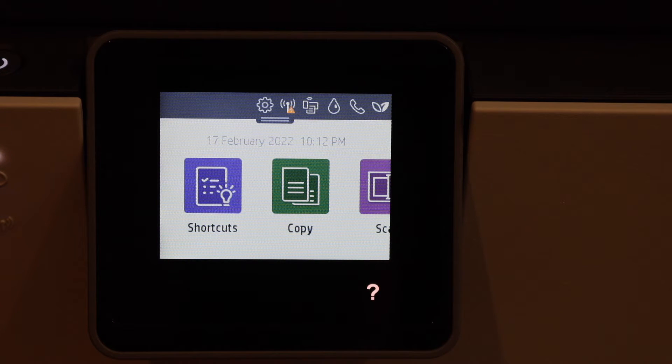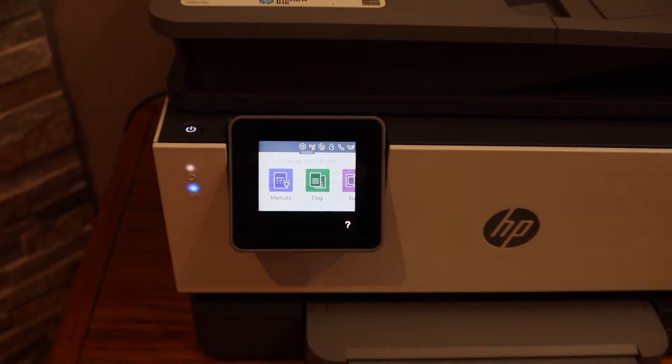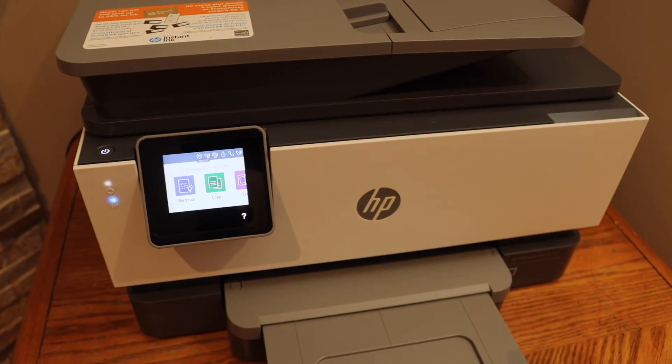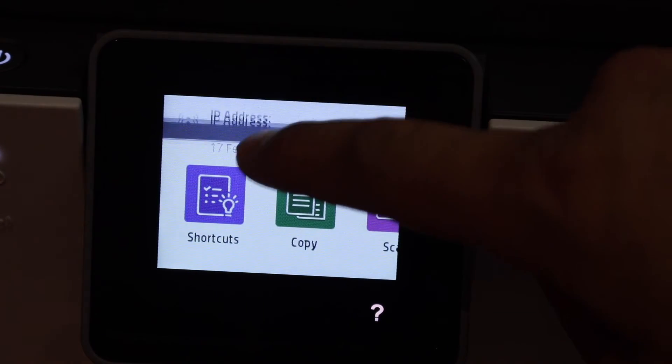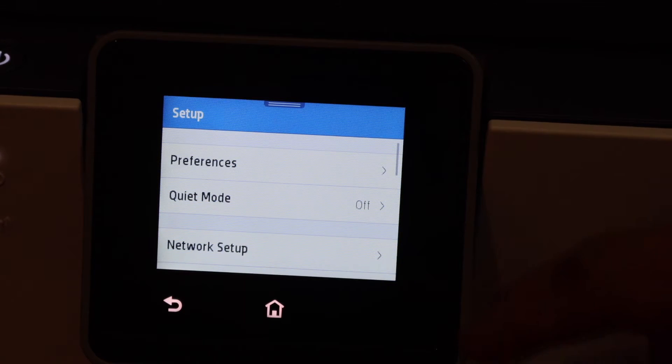We are ready to use the copy function, and we can also do scanning and printing using a USB. But for wireless printing and scanning we have to do the wireless setup. Let's start — scroll down the top bar, click on the settings icon, click on the network setup.